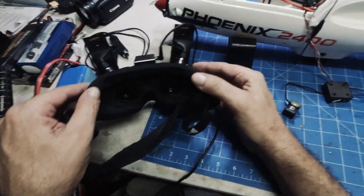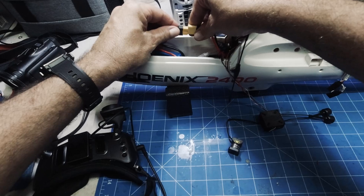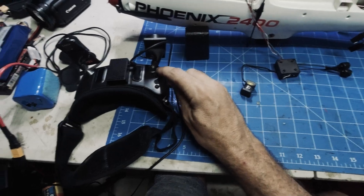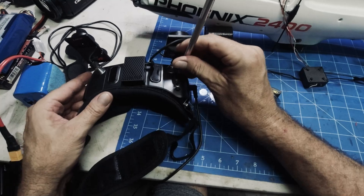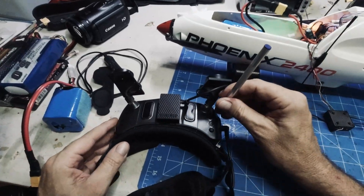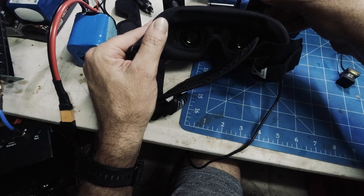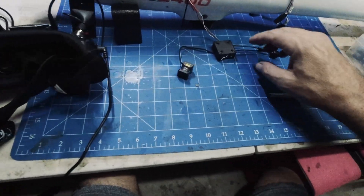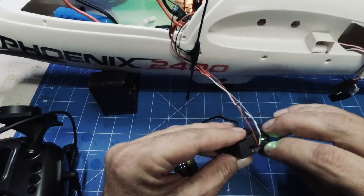The goggles are powered up. We'll power this up now and get it to its ready state. Then it's a matter of hitting the bind button — holding and hitting the bind button on the goggles — and that should bind it to the Moonlight. Just wait for everything to boot up first. Wait for your green lights to flash, then hit the bind button — one click.